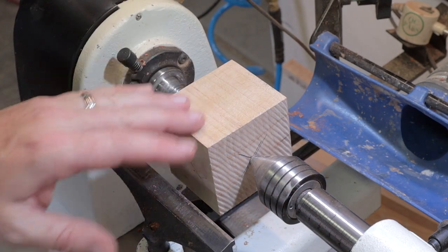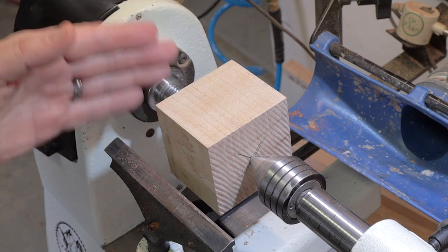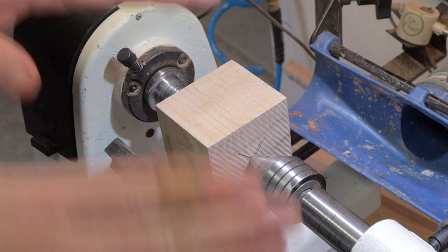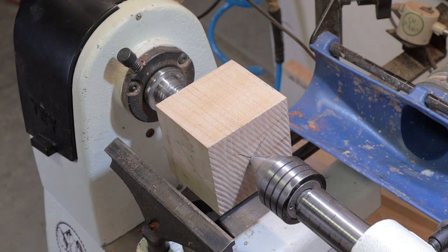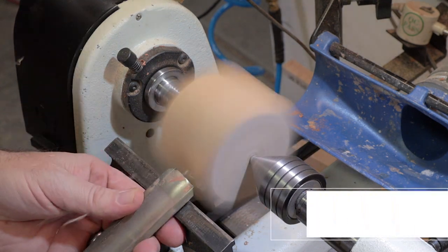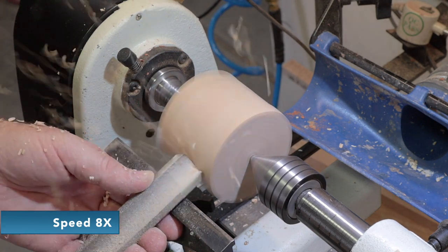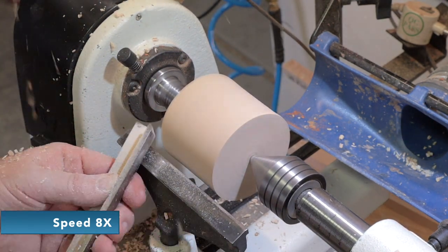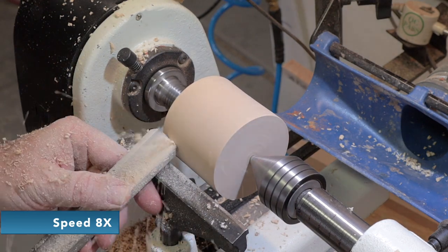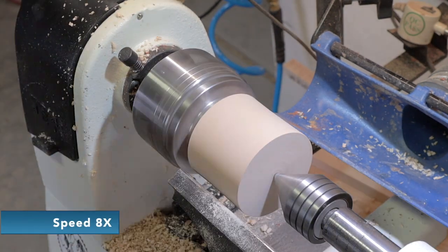So we've got the bottom done, now it's time for the top. First thing I've got to do is make it round. I'm going to establish a little tenon here that I can put in the jaws of the chuck, and that's actually going to fit down inside the birdhouse. Then I'm going to do kind of a swoop top with a little ball on top, and that's where the hook will go into the top. So I'm going to start with a roughing gouge and get the thing round.